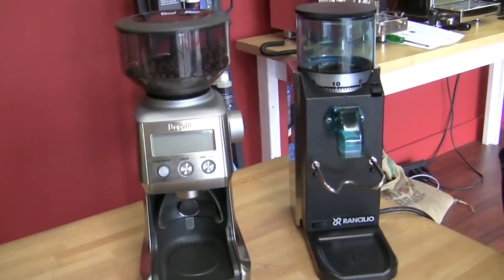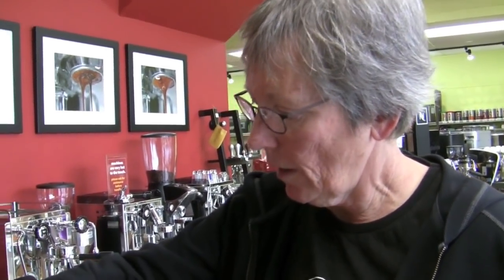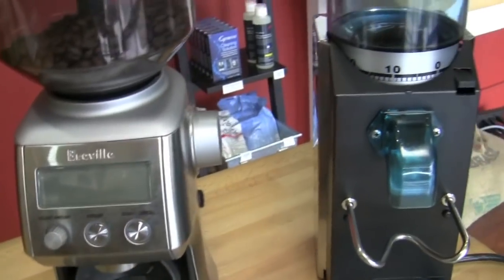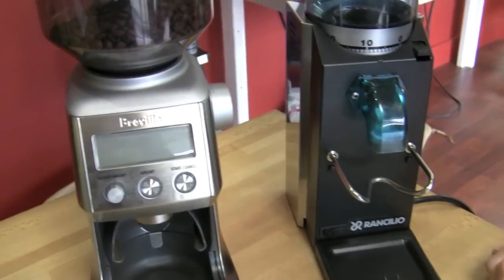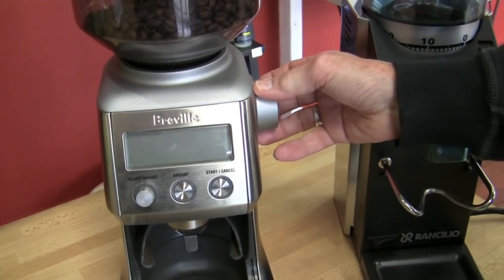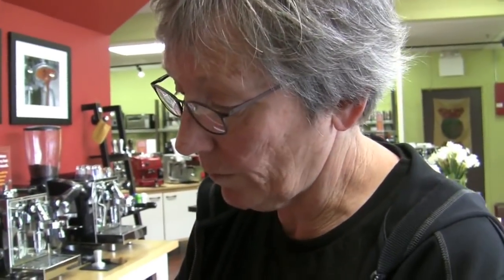So, grinders. We're going to compare the Rocky versus the Breville Smart Grinder. Obviously this one has a digital readout — we'll show it when we do the grinding. You can adjust the amount of grind that comes out, the consistency of the grind, and timing. You can program timing as well.